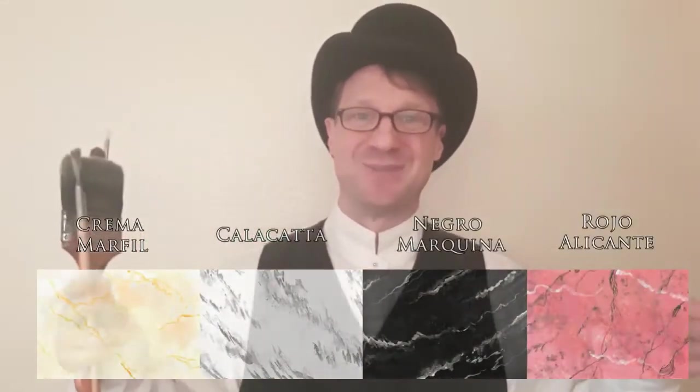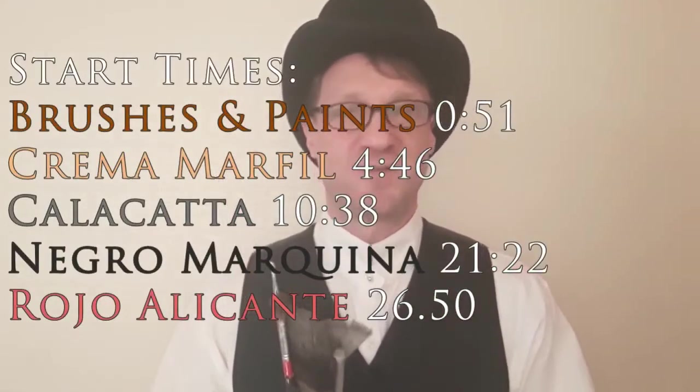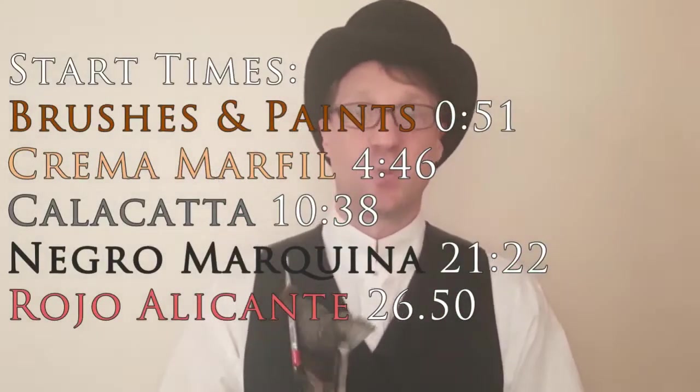Today I'm going to be demonstrating four different types of marbles, and I also want to show the different types of brushes. I have been faux finishing for over 20 years and have done work in the United States and in Asia. Replicating a marble is quite easy once you know the techniques, and today I'm very happy to share my knowledge with you. So without further ado, faux finishing on Historical Recreations — join me.